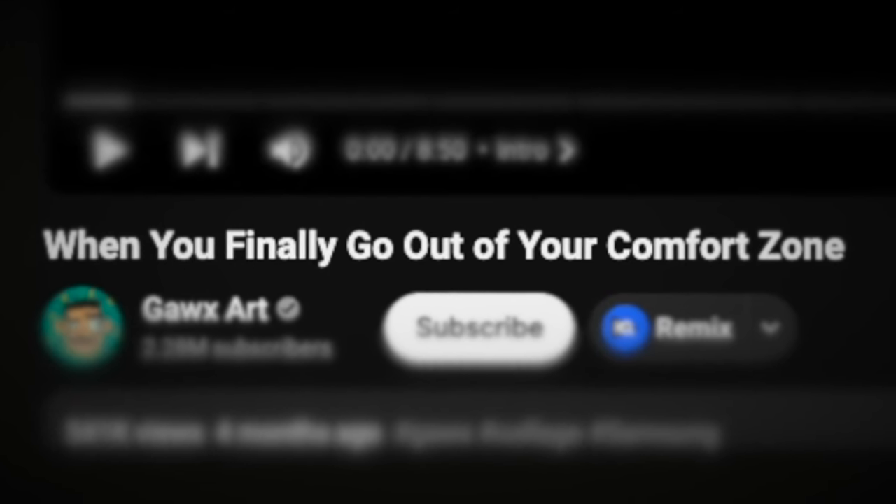One of my earlier reactions on this channel was to someone named Doc's Art, and at this point you probably know who he is because he's all over YouTube. He's posted a couple more times since then. I've gotten quite a few comments asking me to react to more of his videos and break it down from an editor's perspective. So with that being said, today we're gonna look at 'When You Finally Go Out of Your Comfort Zone.' Let's check it out.